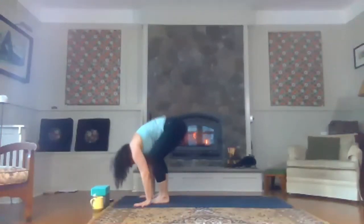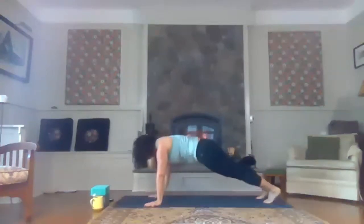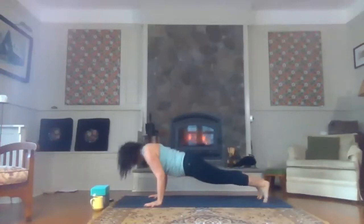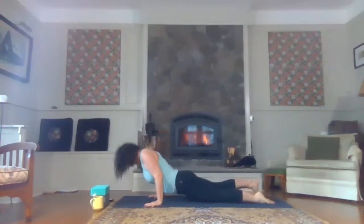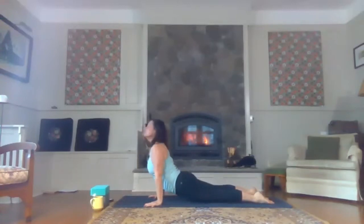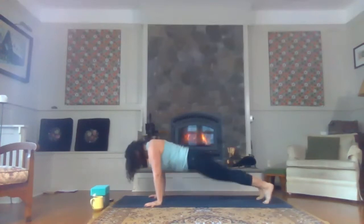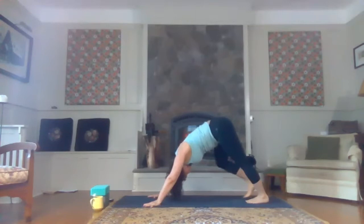Soften the knees, plant the hands, step your feet back to the back of the mat. Inhale, bring your shoulders forward. Exhale — this time you can lower halfway or all the way down, your choice. Inhale to open your heart, cobra or up dog, just roll the shoulders back. Next inhale, release and make your way to downward facing dog.